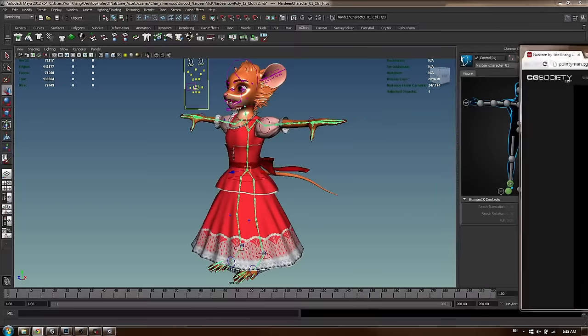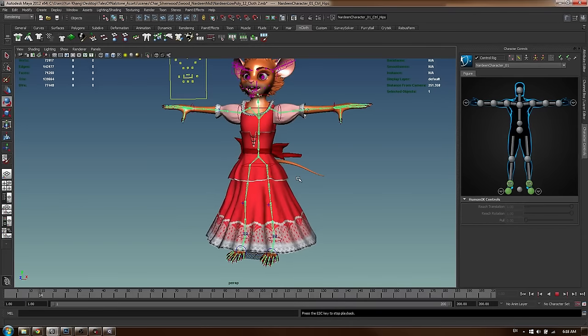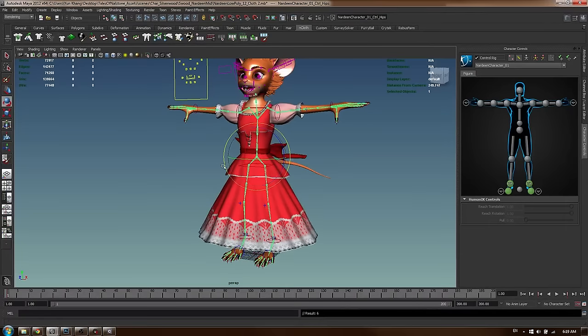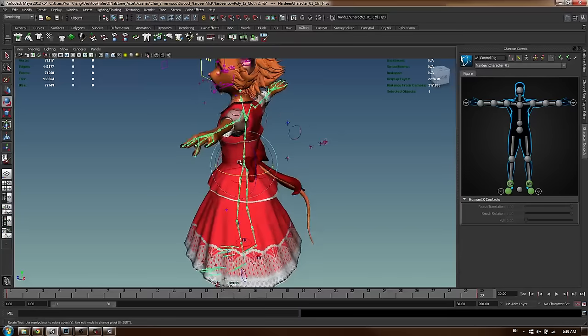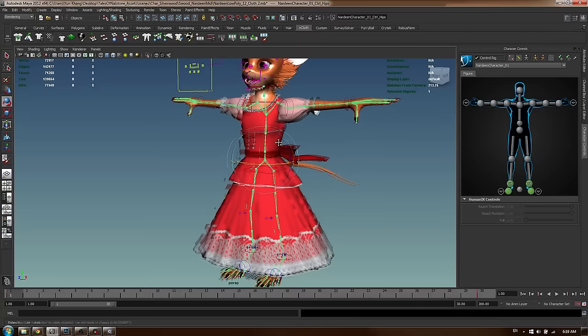I've got a pose in mind - I'm going to try and duplicate the reference pose and get a much nicer result. I'll start with some keyframes. Because we have cloth, I want it to settle properly, so getting the first pose at frame one can be tricky for a still image. I'll make frame one the resting pose and frame 30 the final pose. Let's begin by twisting the character - don't worry about the cloth, as the animation plays it will settle.